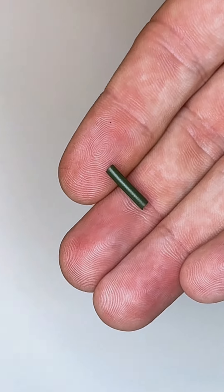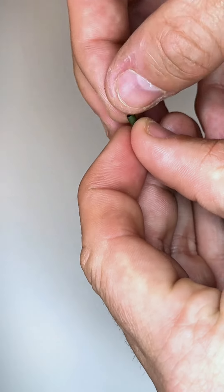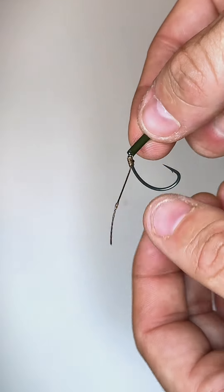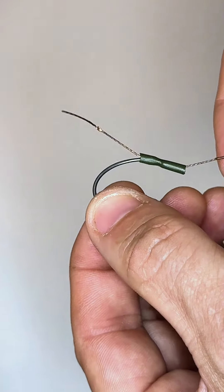Now you can either use a little kicker or a piece of heat shrink. I use heat shrink purely down to personal preference. Slide that over and bring it down over your knot. We're going to come back to the heat shrink later in the video.